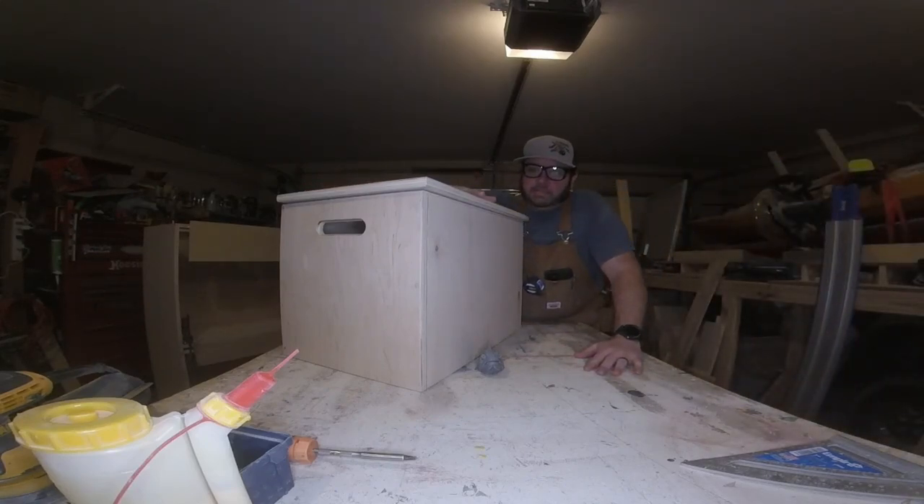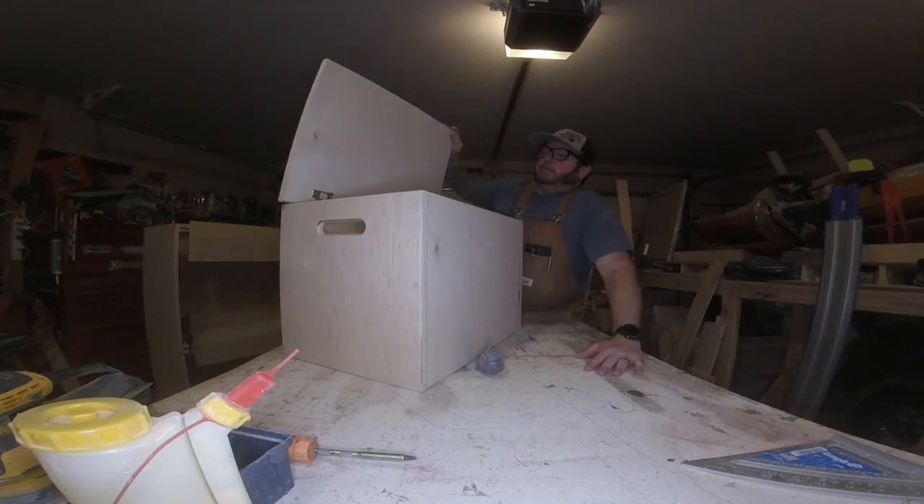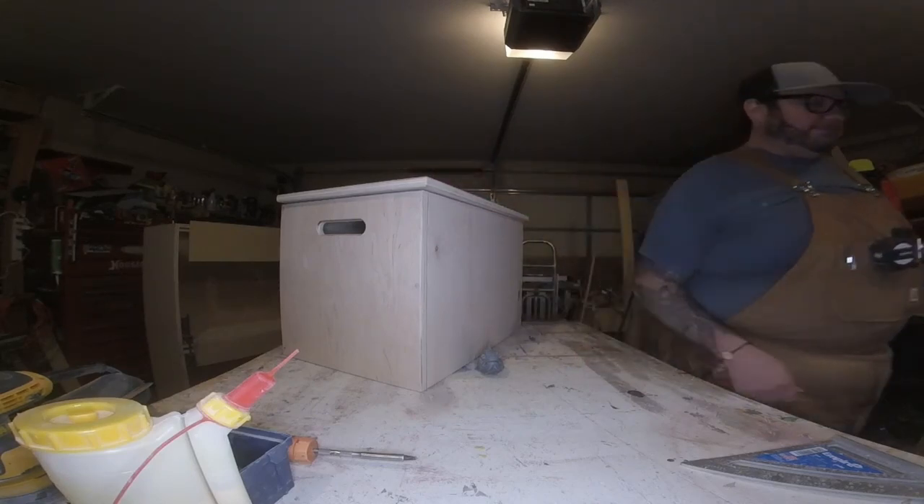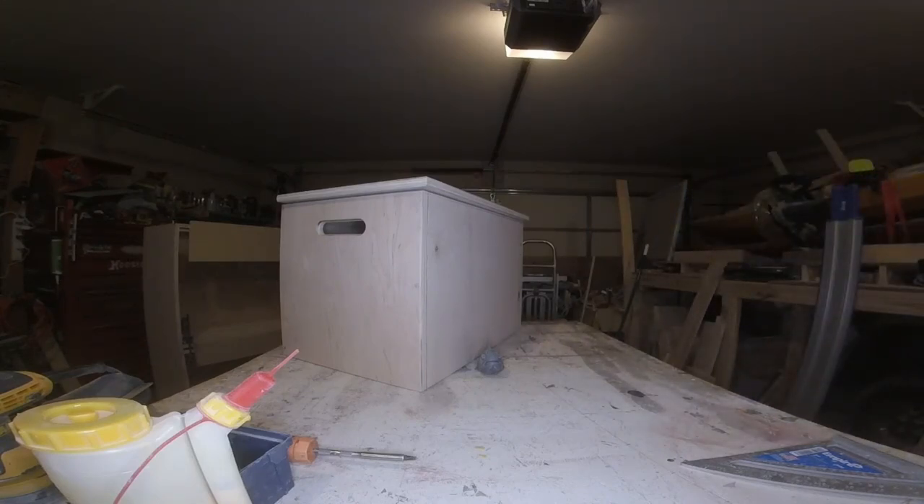Alright guys, that was our build on the simple toy box. It went pretty well — everything turned out nice. If you have any questions, comments, ideas, anything you'd like to see on the channel, or any how-to videos on tools in the shop, throw those down in the comments. As always, if you like the video hit that like button, appreciate it if you hit the subscribe button, and I hope you have a good day. Bye.